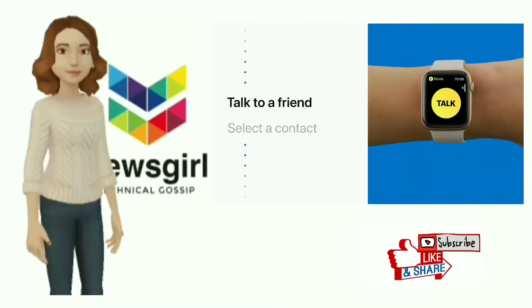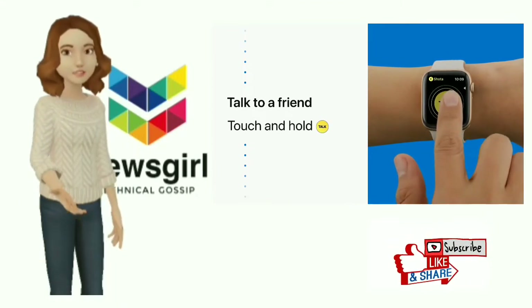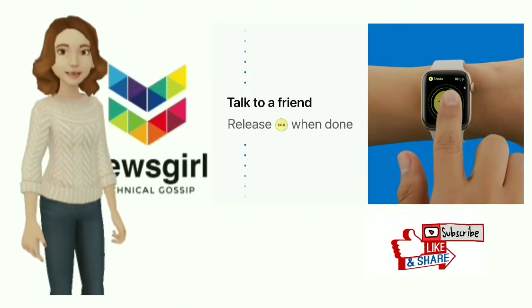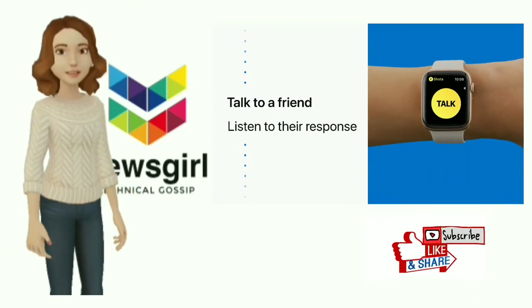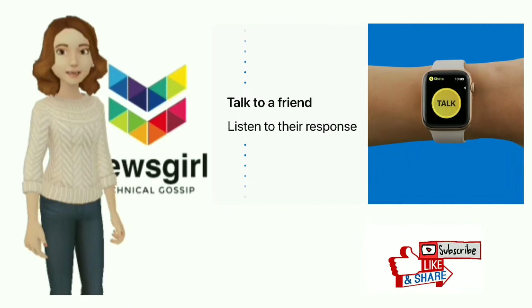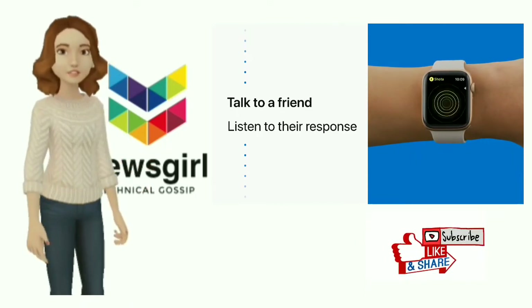Touch and hold the talk button again to reach another friend, then release the talk button when you're done. When your friend responds, you'll hear their voice immediately and without a notification — just like that.